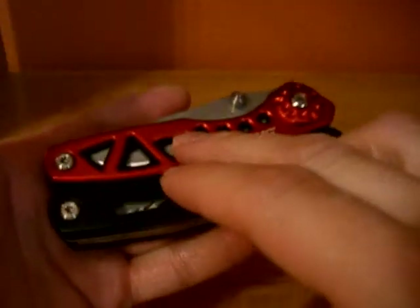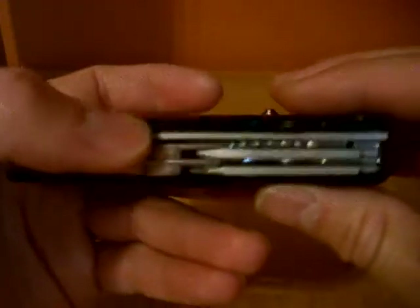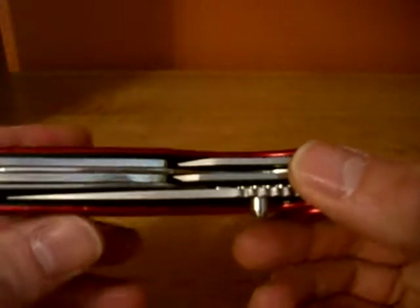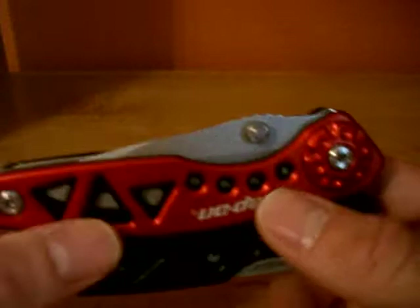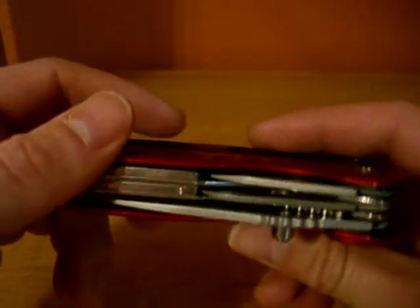From what I can tell, I believe the scales are anodized aluminum, and then there's stainless steel underneath for the frame. All the tools, except for the pliers and wire cutters, are accessible from the outside.